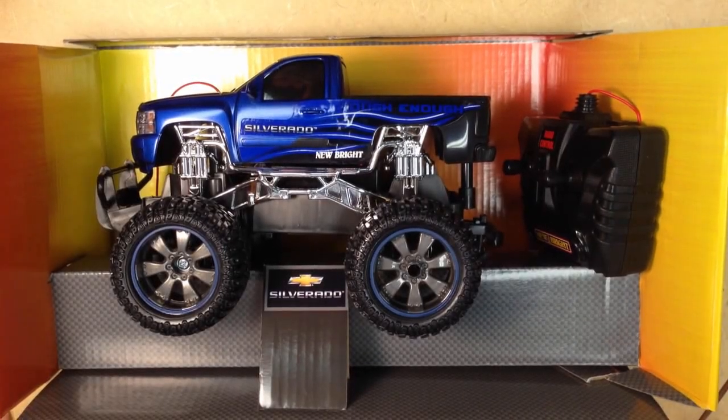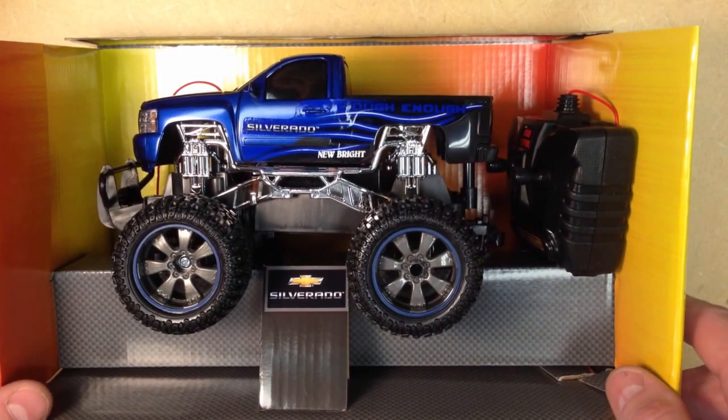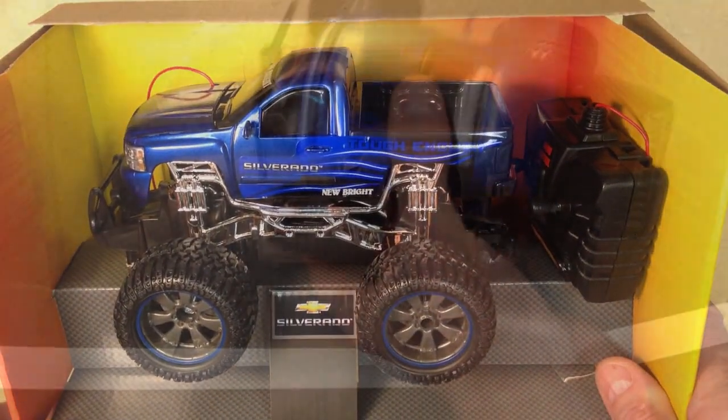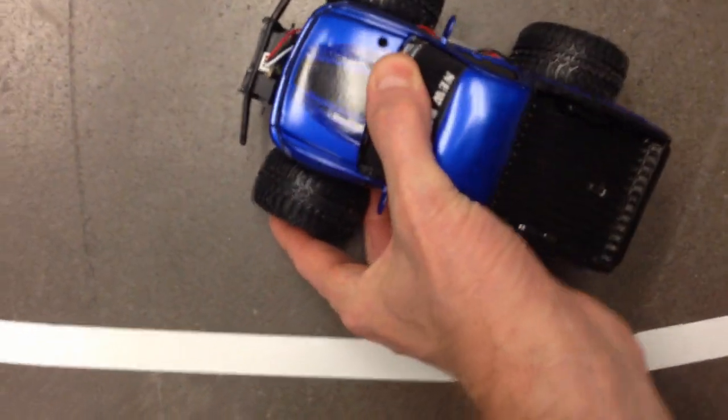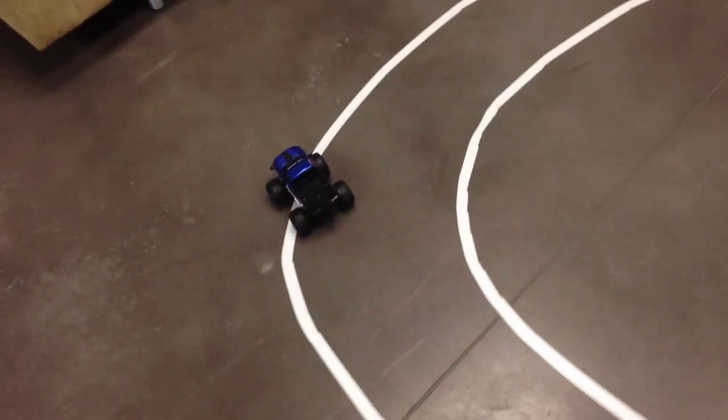Hi, I'm Steve Halliday, and in this set of videos we're going to take an inexpensive RC car like the one I bought here at Walmart and we're going to rip out the RC components and replace them with an Arduino Uno microcontroller and create an autonomous vehicle.